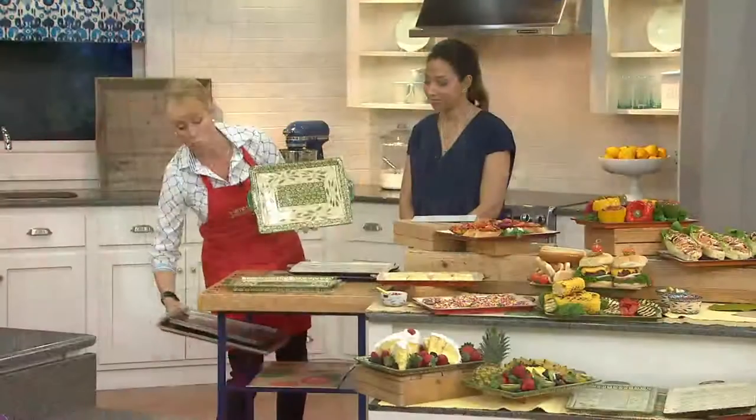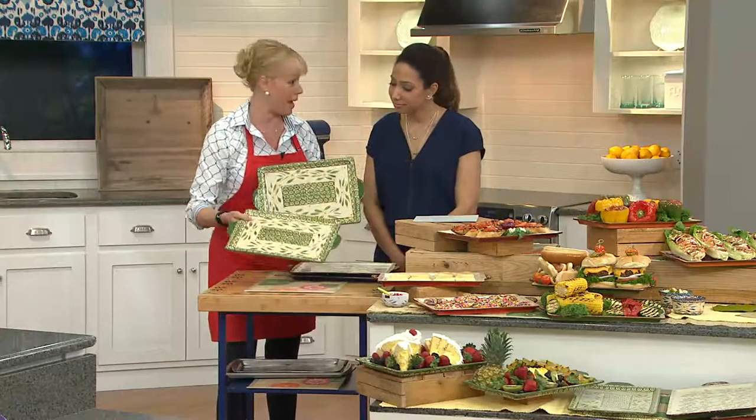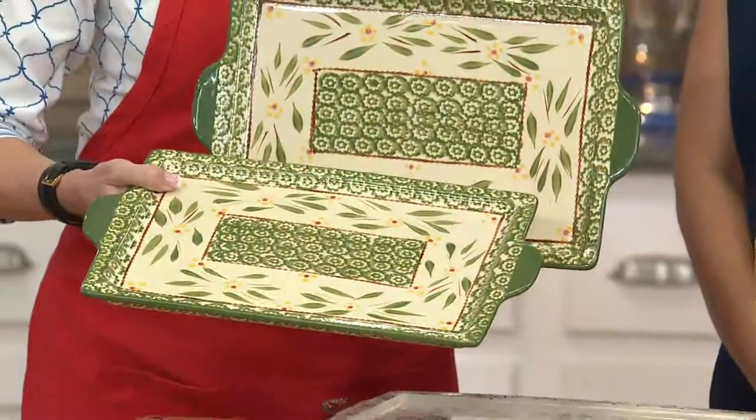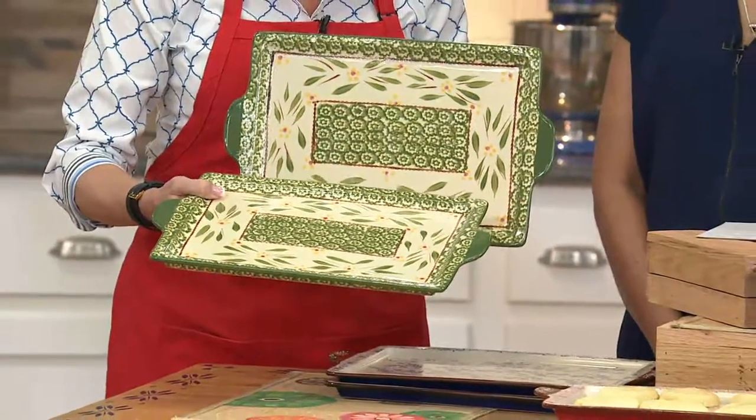Imagine replacing it with two hand-painted old world and floral lace ceramic baking boards. Oven safe to 500 degrees, microwave, refrigerator, freezer, and dishwasher safe.